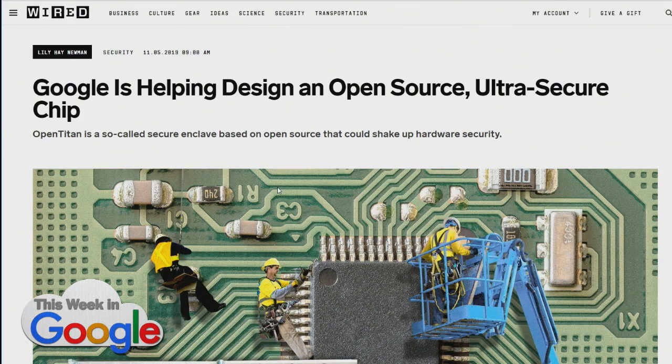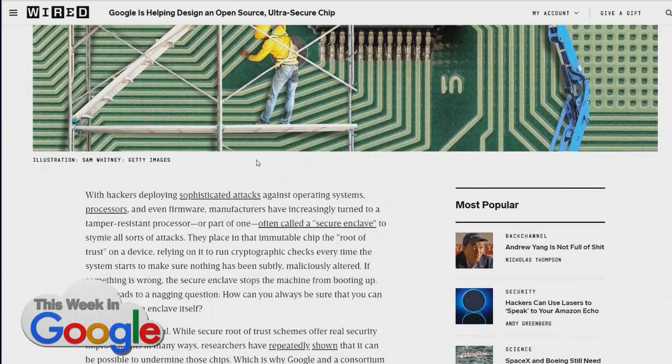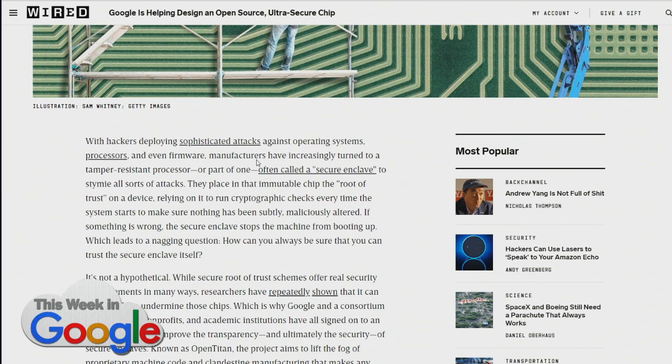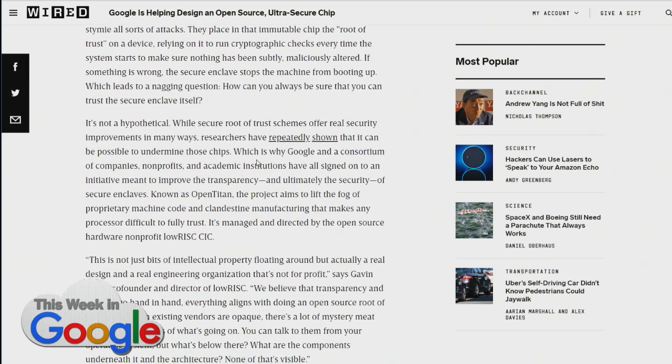Google is developing, or at least part of a team developing, an open-source secure enclave chip called OpenTitan. This is to improve security on devices. The secure enclave exists on the root of trust on the device, but some would ask how the enclave itself can be trusted. So this is an open-source project to kind of address that.